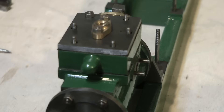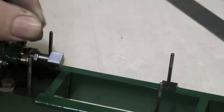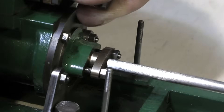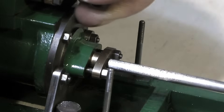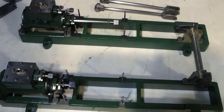Now for the exciting part — a compressed air test to make sure that the cylinder actually works. The other cylinder is tested too; yes, everything's fine with both of these. The silicone piston rings are creating a great seal in the cylinder.